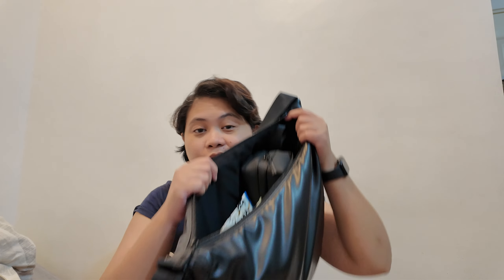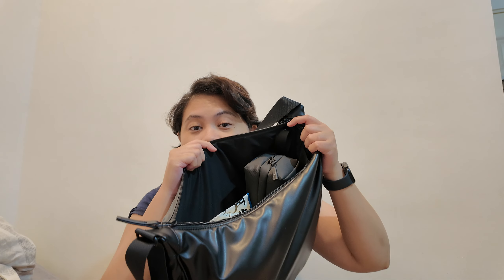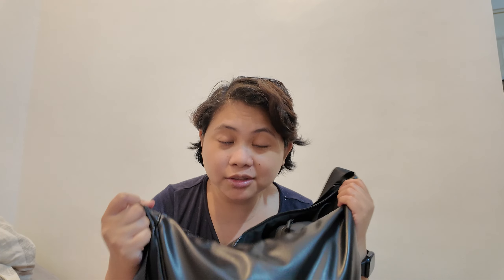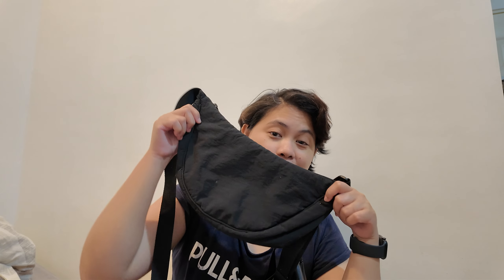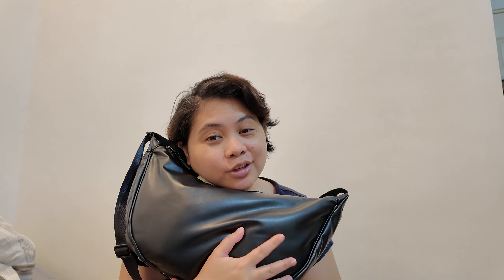It fits a ton. When we went to Disneyland I put a sweater in here, including all of my things — even my camera gear like my DJI Osmo Pocket 3 and a big sweater, and even a water bottle. If people thought they could fit a lot with the regular one, this is like a game changer. So I'll definitely be traveling with this one now.